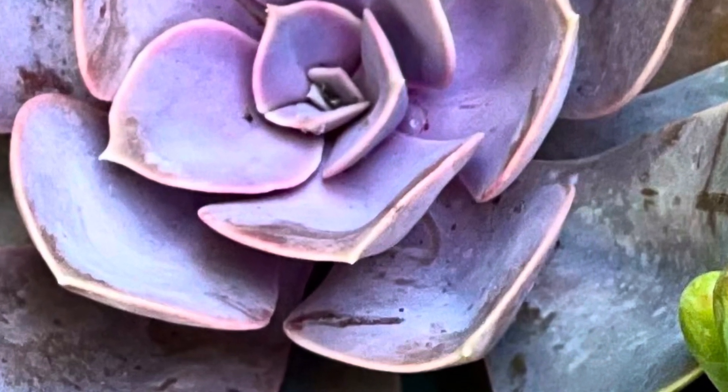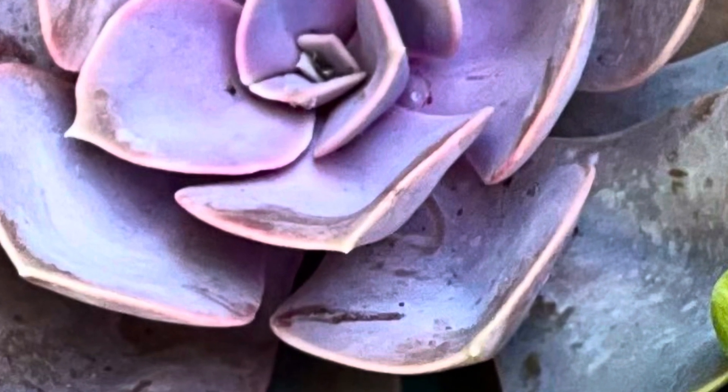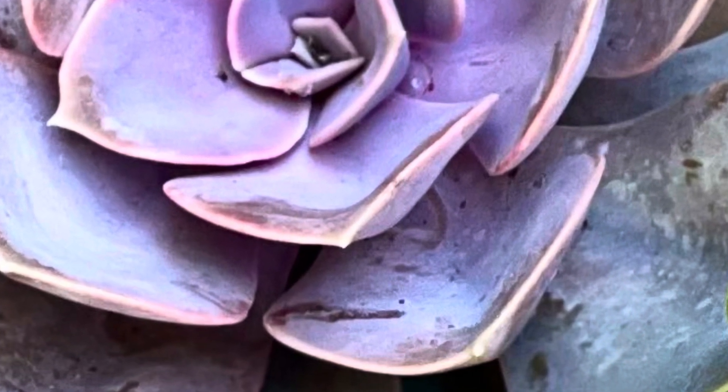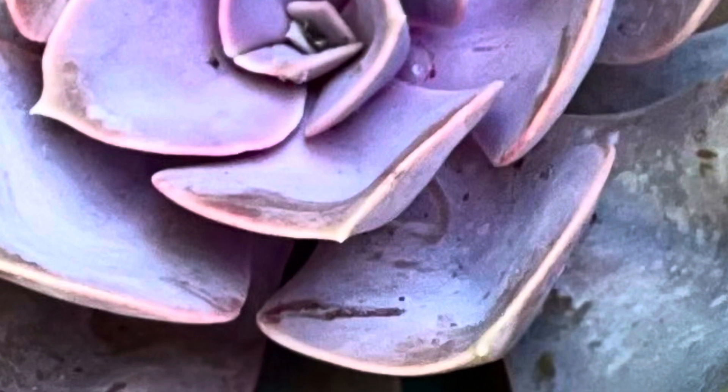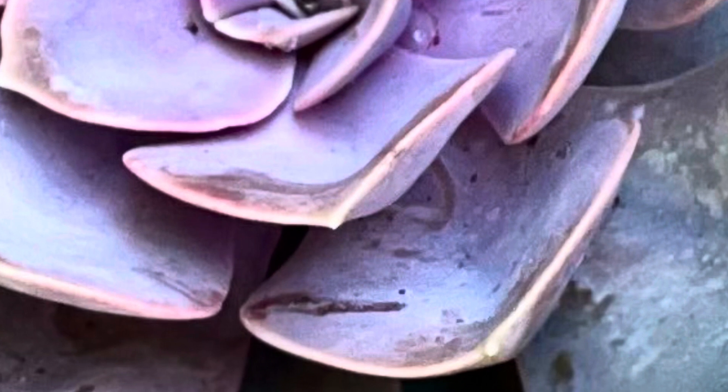In my personal experience, the Farina rubs off easily, and once rubbed off it does not come back, at least not at a noticeable rate. The leaves on the PVN do grow out, and all the new leaves will grow with the Farina present.